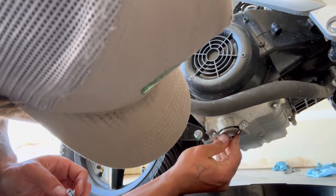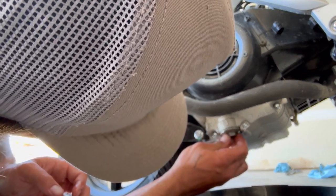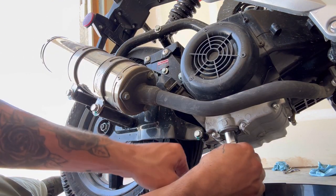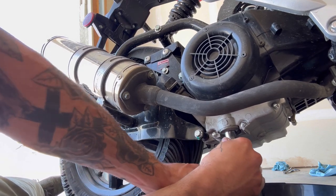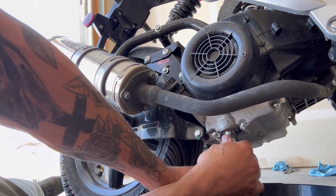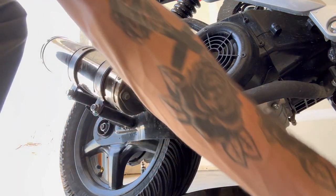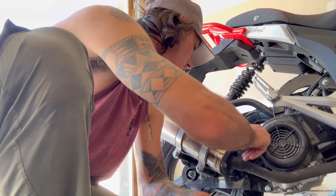Push her back in there. What you can do if you want — if there's anything in your mesh — is spray it with some carb cleaner, or put some new oil through it, paper towel, whatever. Once you get that tightened, now it's time for the fun part.